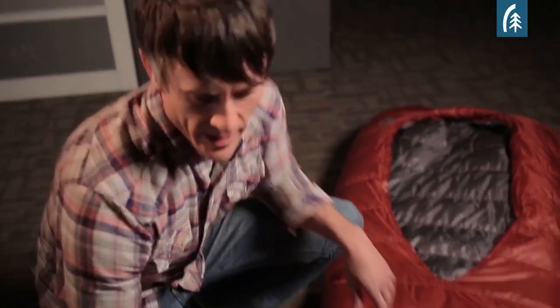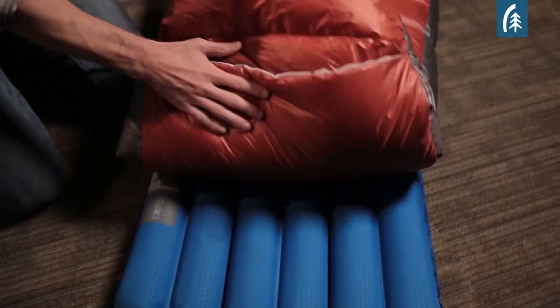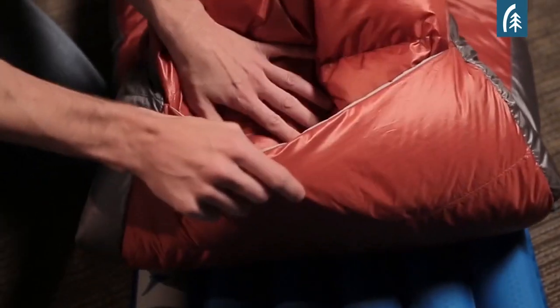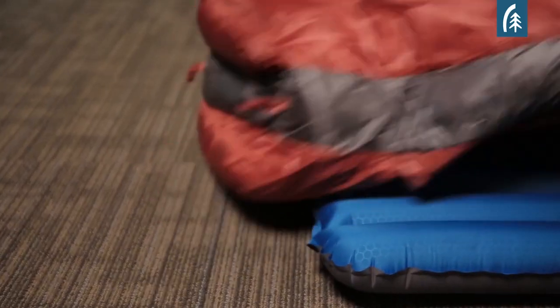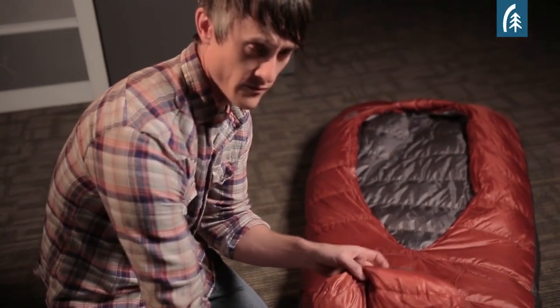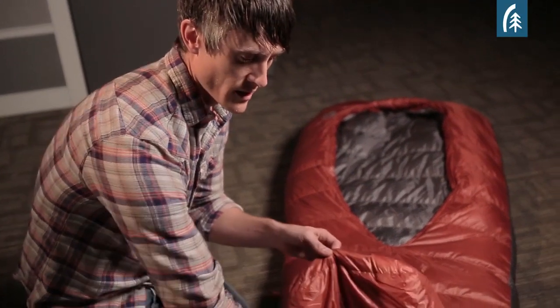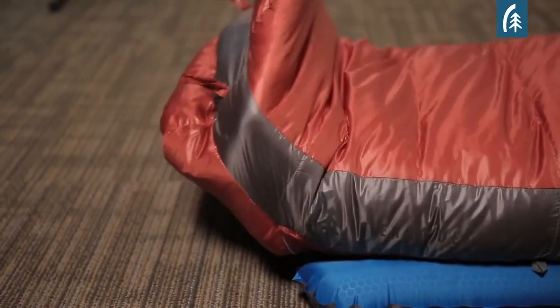One of the unique features we added to the backcountry bed is this zipperless foot vent — we call it a hands-free foot vent. It's an overlapping down baffle system. Raise your knee inside the bag, slip your foot out the bottom for venting, and when it gets chilly, you can pull it back in and it naturally seals itself closed and draft-free.